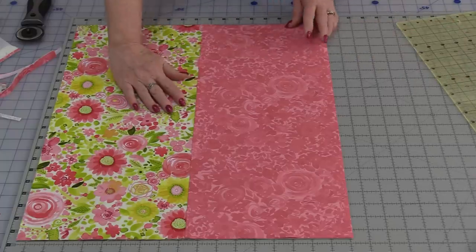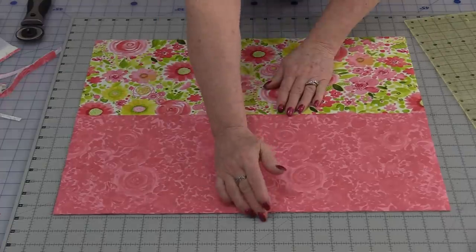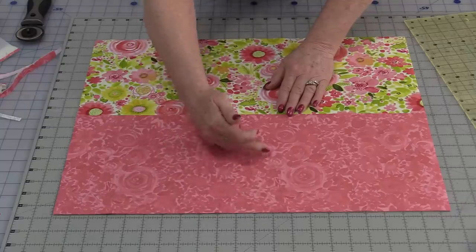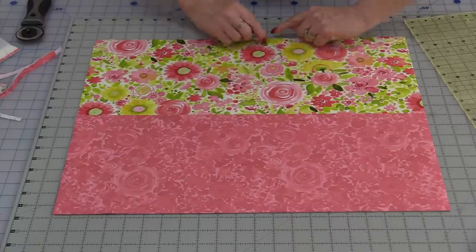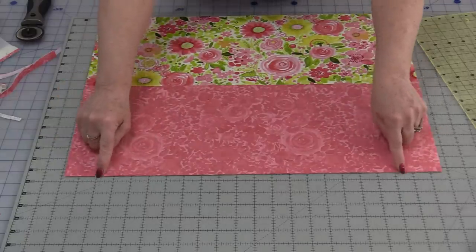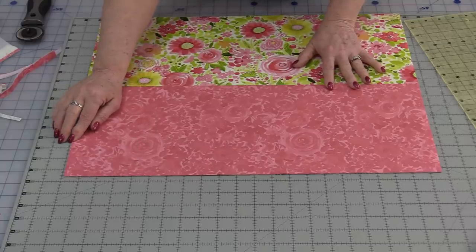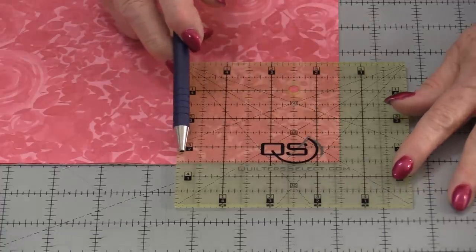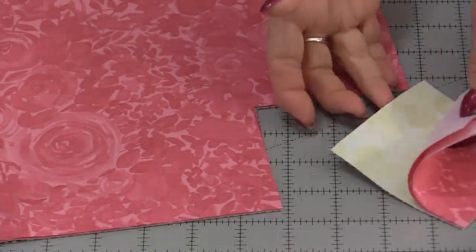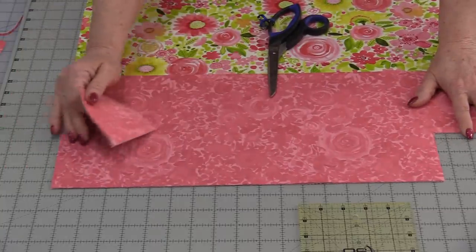From here we need to decide what is going to be the top of the bag and what is going to be the bottom. I want the solid fabric at the bottom of the bag. With the bottom you're going to have a flat bottom, so some fabric goes to the bottom and the rest to the top — so I have the floral on top and the solid on the bottom. With all four pieces together, cut corner squares out of the two bottoms at 3½ inches from each edge. By keeping all layers together you have all your blocks cut at the same time. Cut the second bottom the same way.